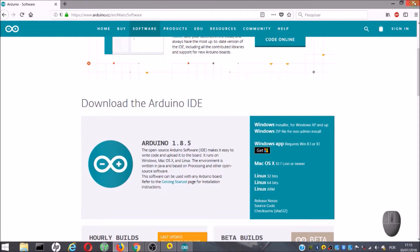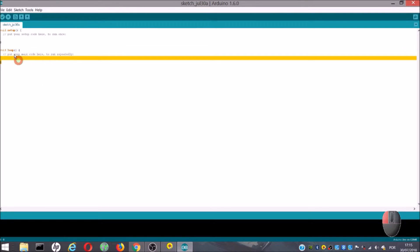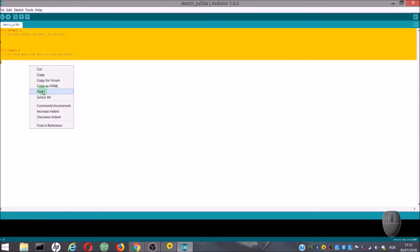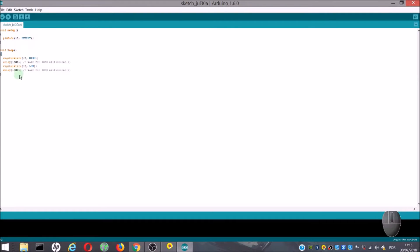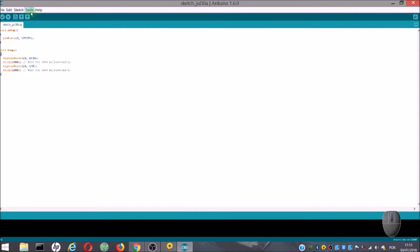Back in Arduino IDE, we will paste our code — the code that we copied from Tinkercad. In a previous video, I explained every single line of this code. Now, the next thing to do is go to Tools, Board, and choose the Arduino that we have. Then, again to Tools, Port, and choose the COM port to which we connected the Arduino.